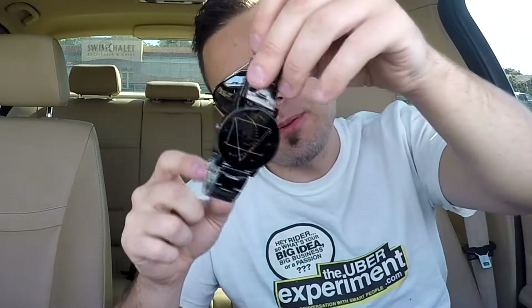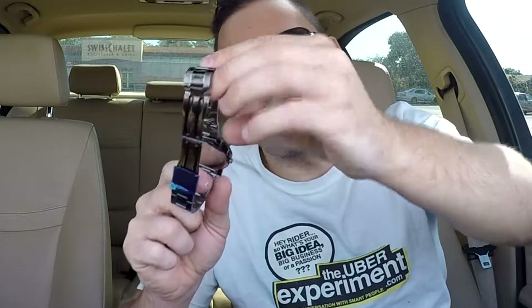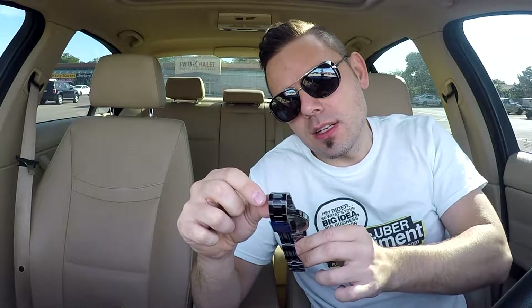Stainless steel back. I can see that it does come off, so if you wanted to replace this watch battery you could. Just a regular standard watch battery. It says Harrell 688-9, that's what it says.